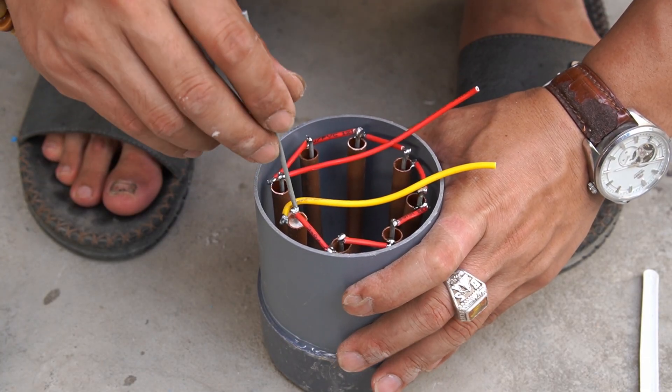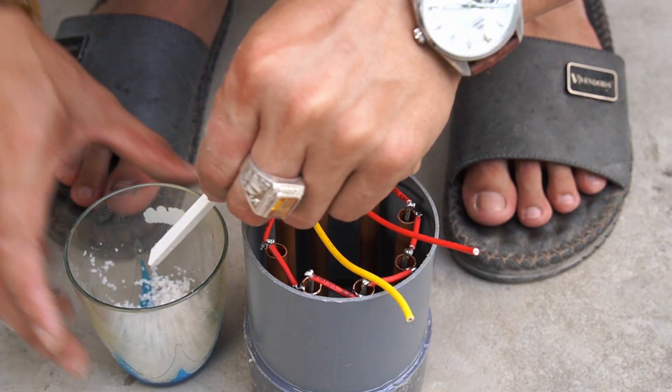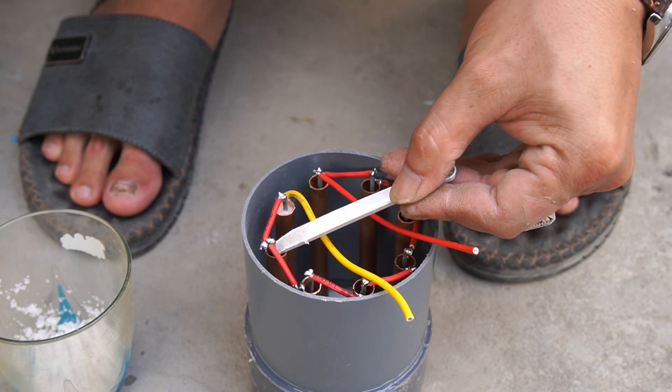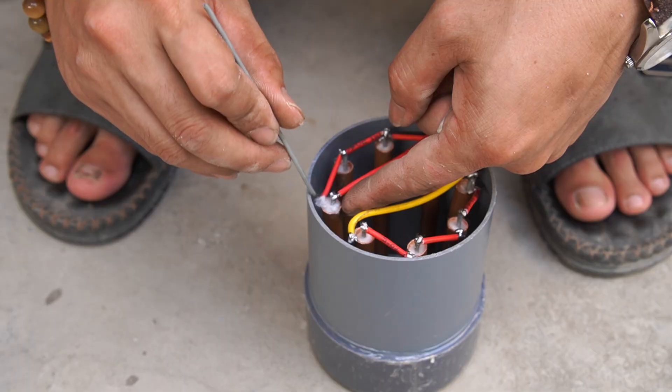Then, I used cotton to stuff the copper pipe.